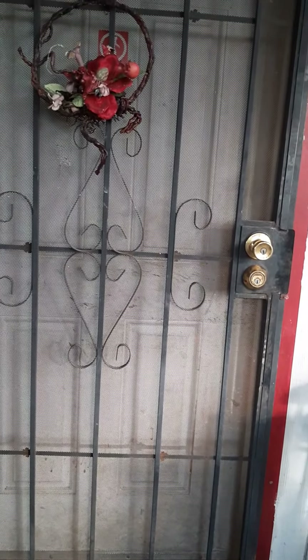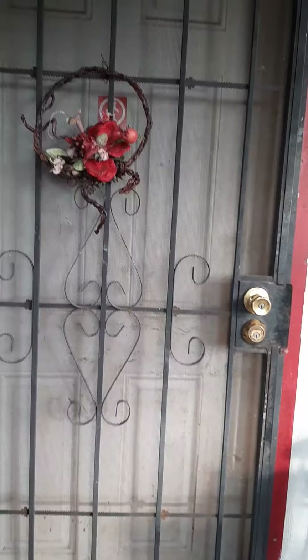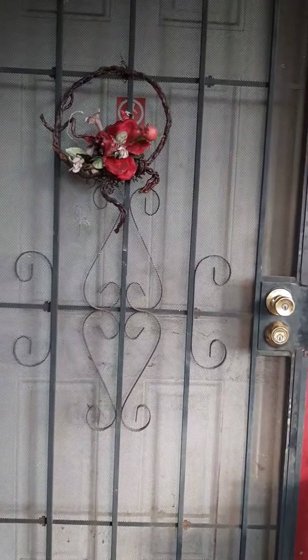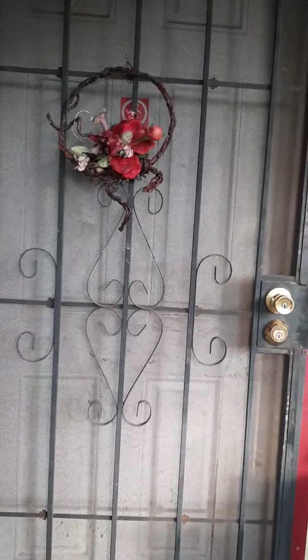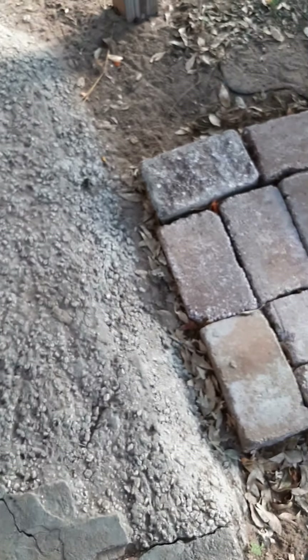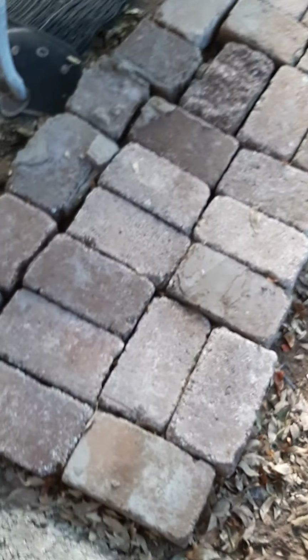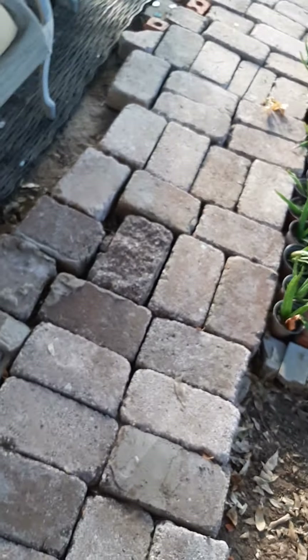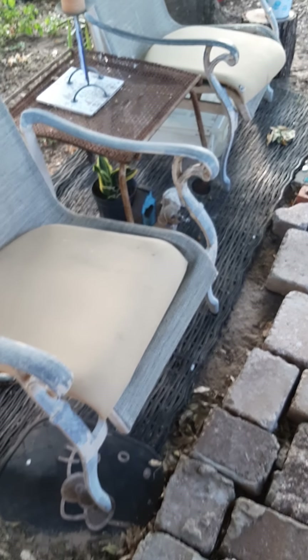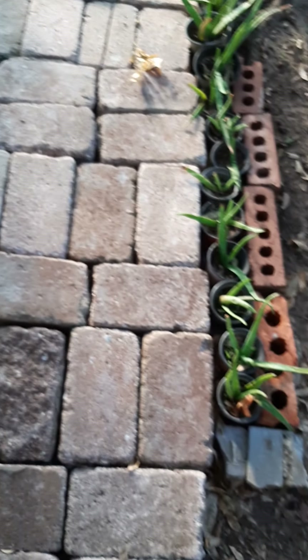Let me show you the little path I made from bricks that my neighbor gifted to me. This is the back door, and as you step down out I wanted a little path, so I have a little path starting right here so you don't step into sand, and then I made a little sitting area right here.